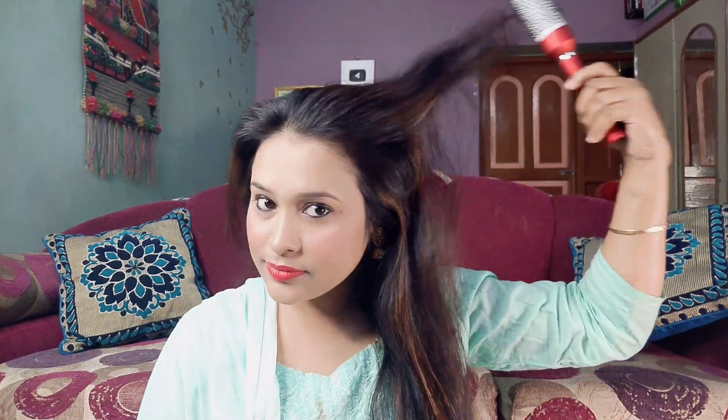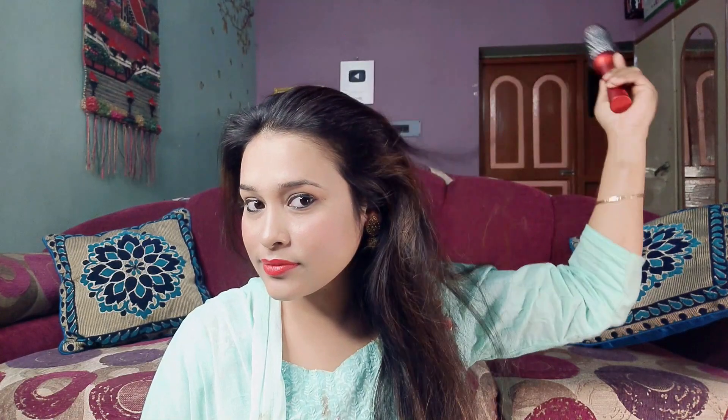Today I will show you how you can create a puff with a barrel brush. This brush is called a Barrel Brush. The teeth are very sharp, like metal, and by brushing upward, you will have volume in your hair.